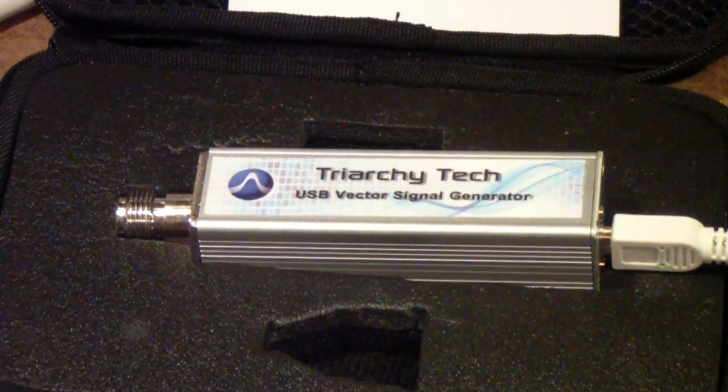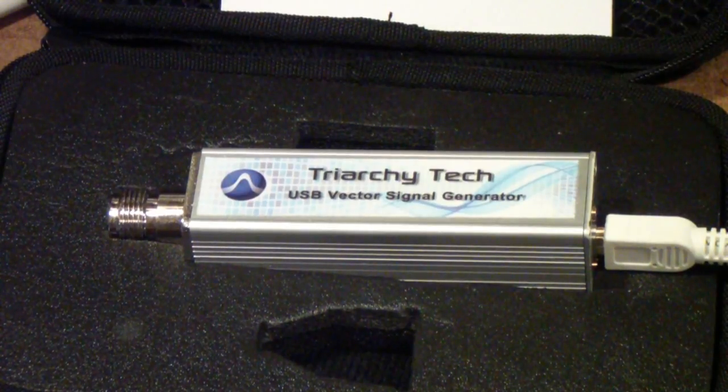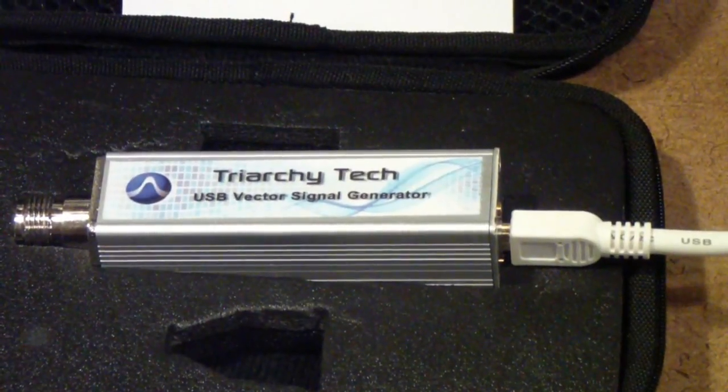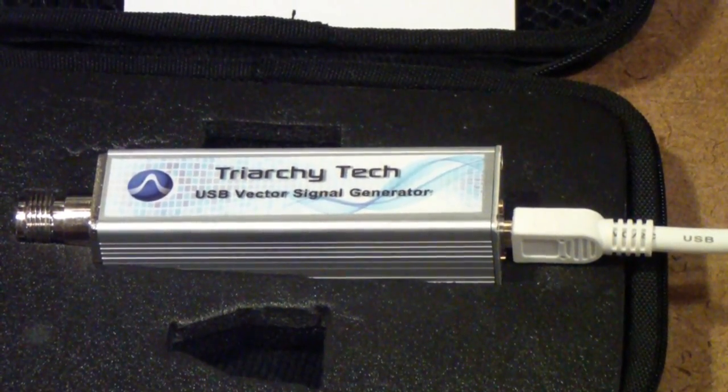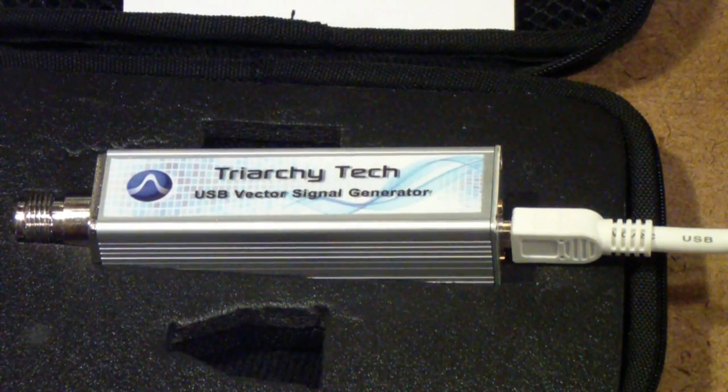I hope to do some additional experiments with this generator. When I bought it I was a little skeptical, because some of the USB equipment available today is a little bit more like a toy than a usable instrument. Now I'm not claiming that this is a high-quality lab instrument rivaling a high-end vector signal generator, but it is a very capable instrument.